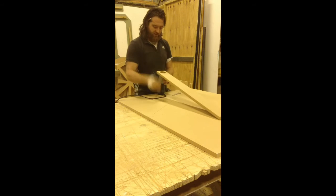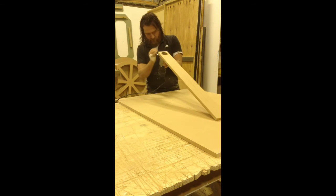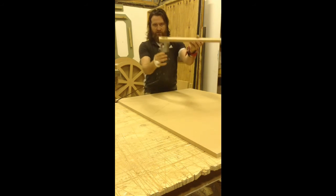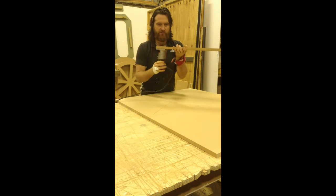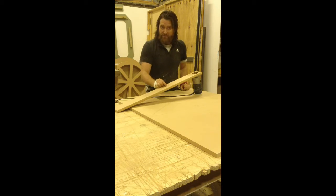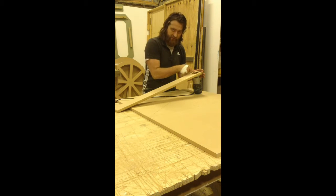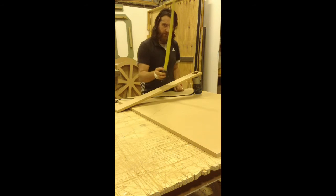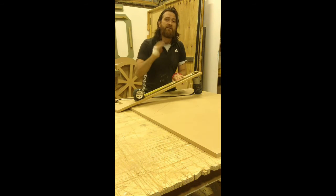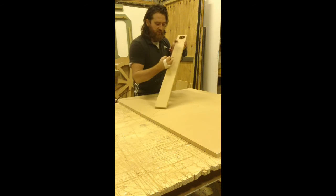We insert our router bit — there we go, nice and tight. We pull it through so it's just through on the centre, just emerging from the surface of the bottom of the compass cutter. From this, we can now make our mark of where our radius is to be. The furthest point that this will be cutting is to the edge of this cutter. So with a sharp pencil and a measuring tape, you measure from the edge of that router bit to our radius length — which in this case is going to be 300mm. Which we have now made there.